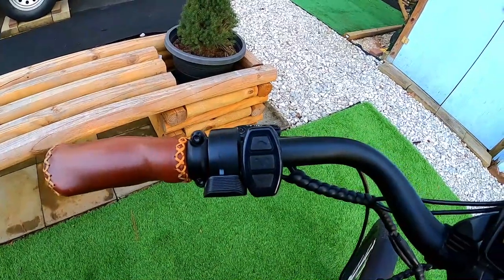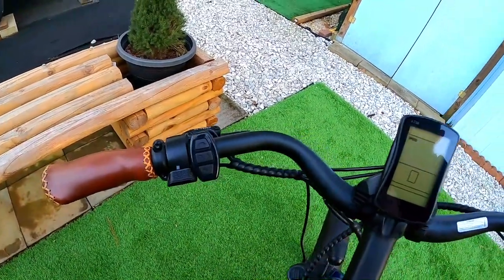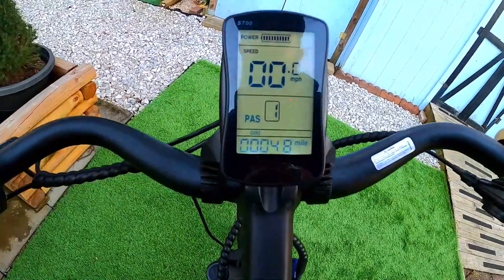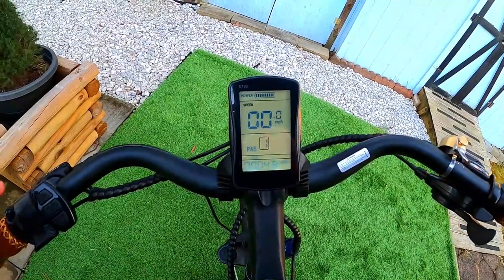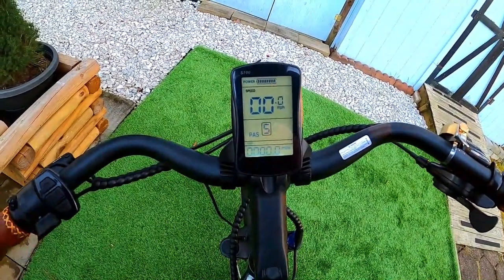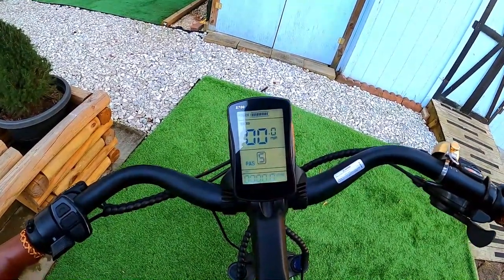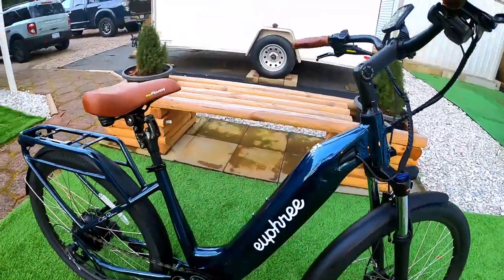On the left side is the control panel for pedal assist up and down, a mode key for menus, and a left-hand thumb throttle. Turning it on, the screen shows battery power, speed, pedal assist level, and odometer — I had about 48 miles on it. The bike has five levels of pedal assist. Toggling through the menu gives ride time, trip meter, and odometer. One minor note: the trip meter resets to zero every time the bike shuts off, so it would be nice to reset it manually.